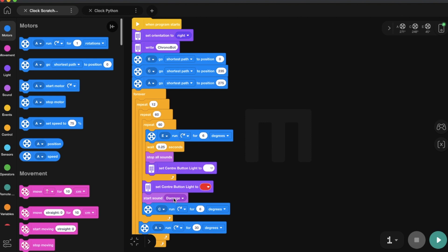Let's take a look at how this Scratch coding can be put into action. Three, two, one — let's hit the run button.